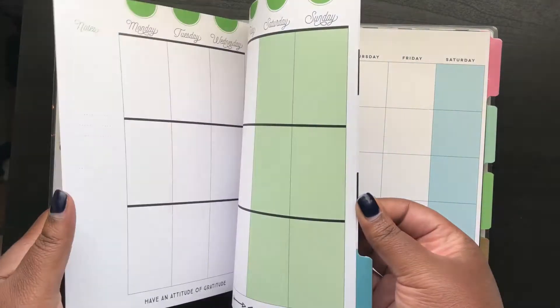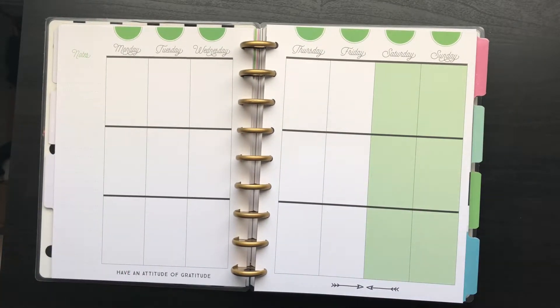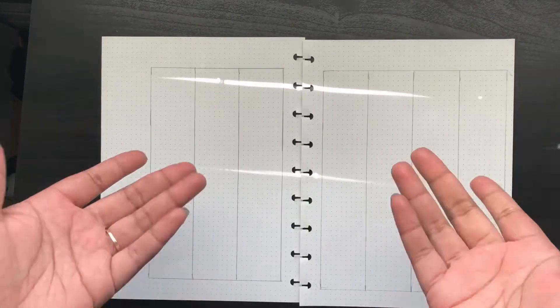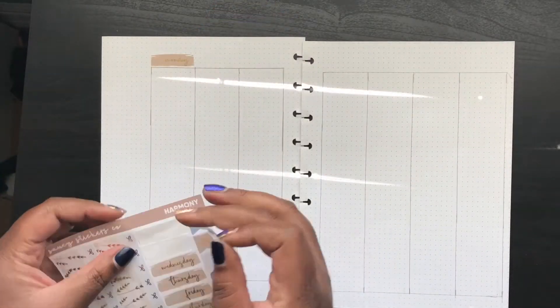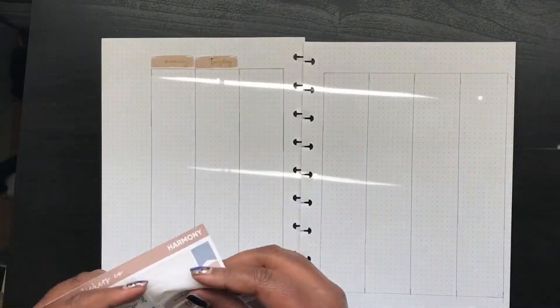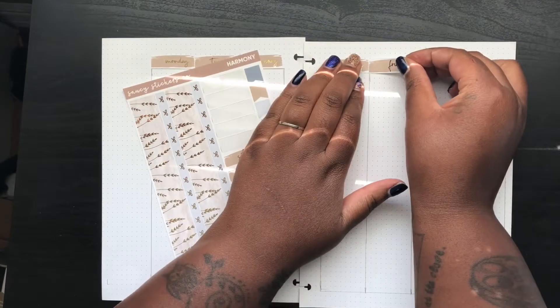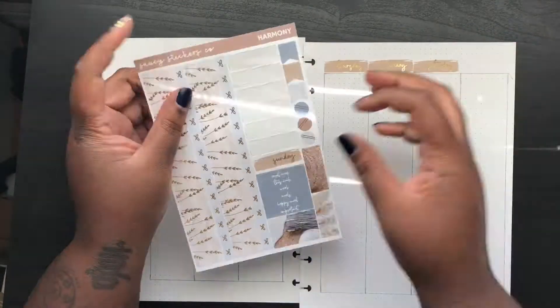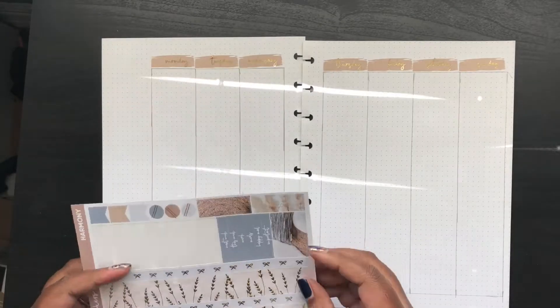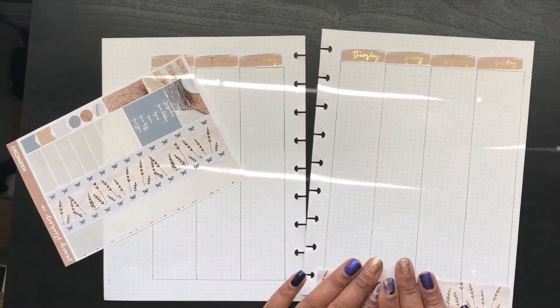I didn't realize that the weekend has those really colored, big colored squares, so I didn't really like that. I found some dot grid paper in my stash and just drew out the sections with a pencil.